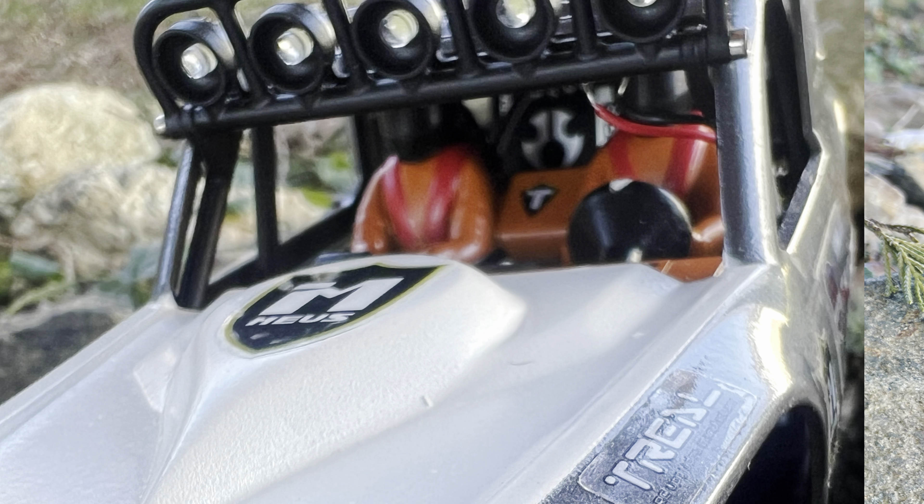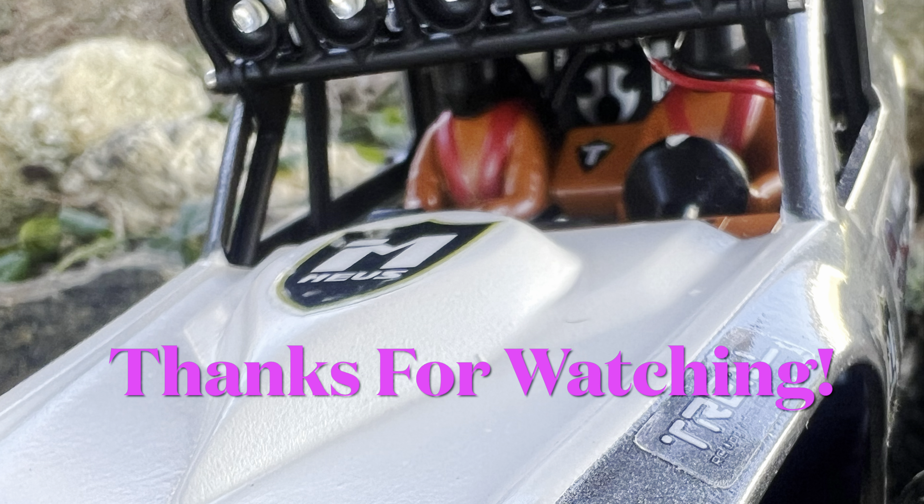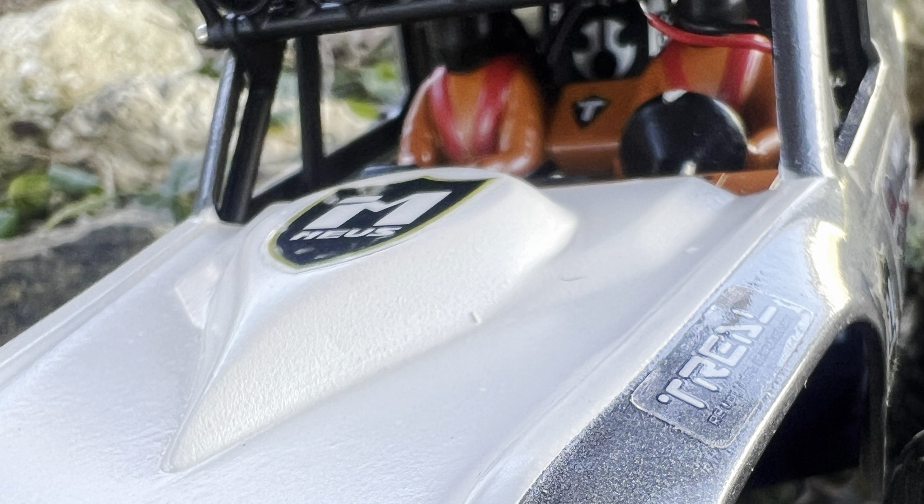Here are some glamour shots out on the rocks. Hopefully my schedule and the weather will work together and I can really run it. Thanks for watching!